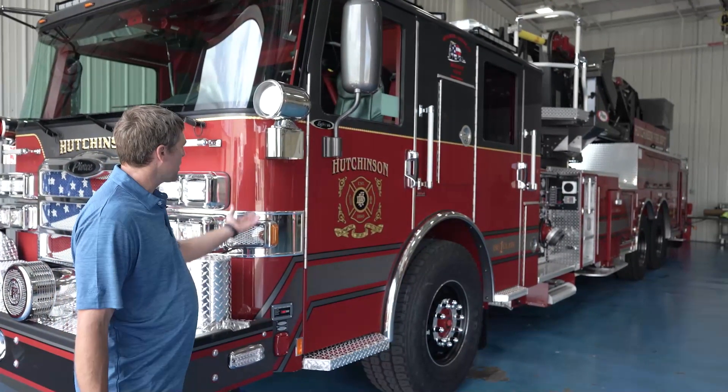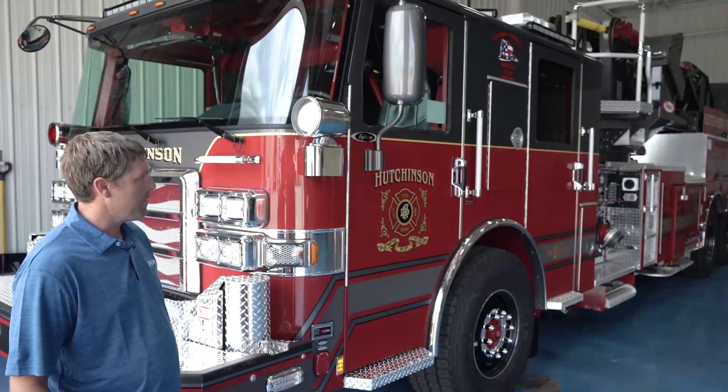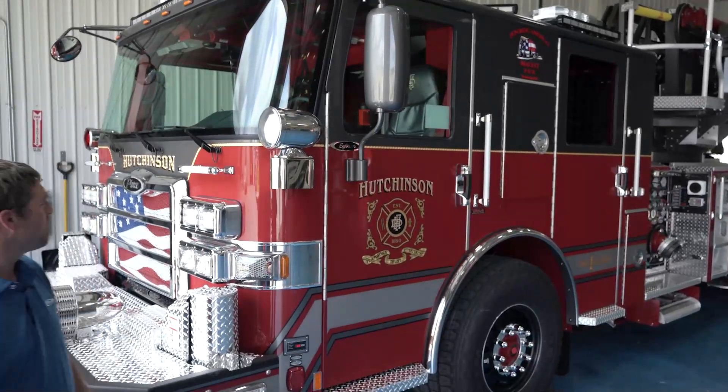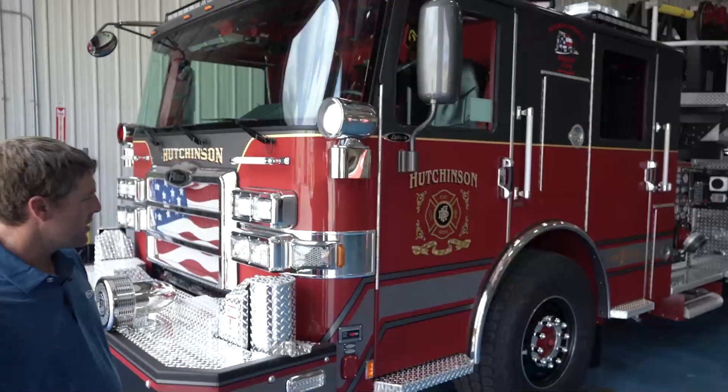We decided to go with Mars lights to help alert the public. They're going to be at eye level and in the rear-view mirror of drivers. That's why we went with two, both reds.